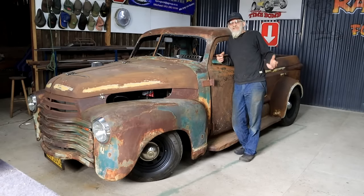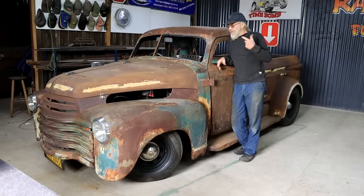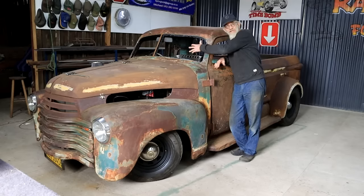The rainy weather is persisting and I'd really like to go for the first test drive, but I'm not interested in getting wet, so I'm going to start working on installing the windshield.